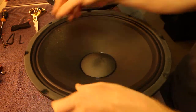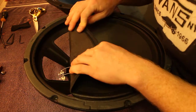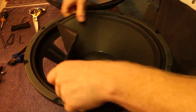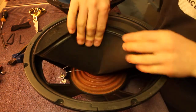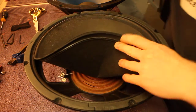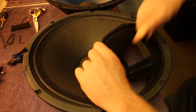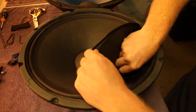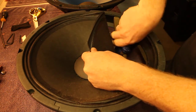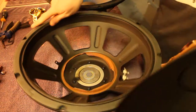I've ripped the former off — there are the two leads connecting the coil. Snip those off and we can lift the whole thing right out. There's still the spider holding on, which is another suspension component. Looks like this one's made out of Kevlar. I've got Eminence replacements rated at 400 watts RMS, which should be more than adequate.